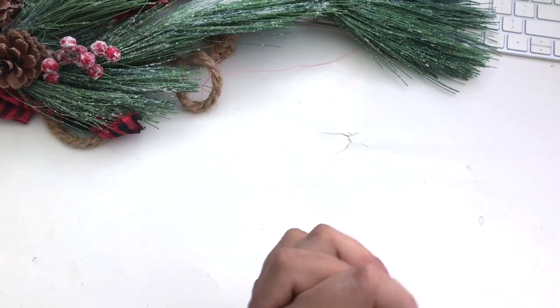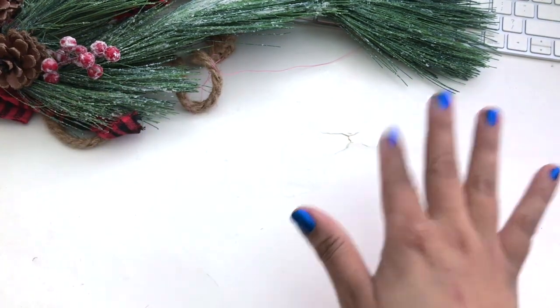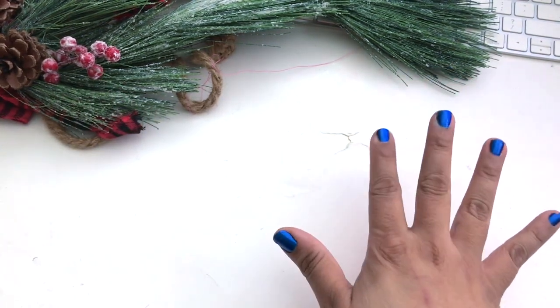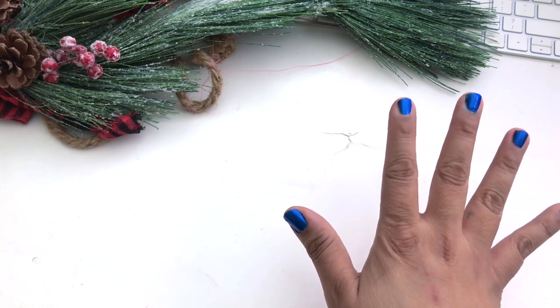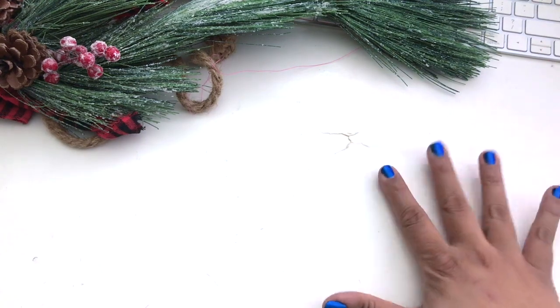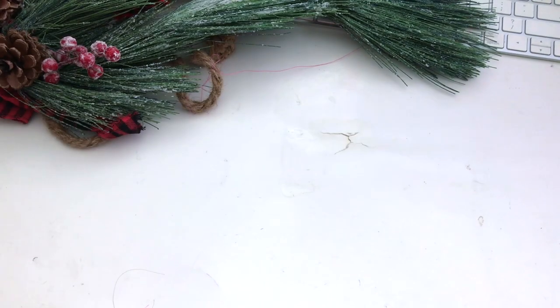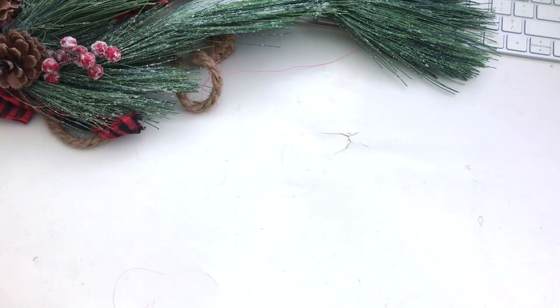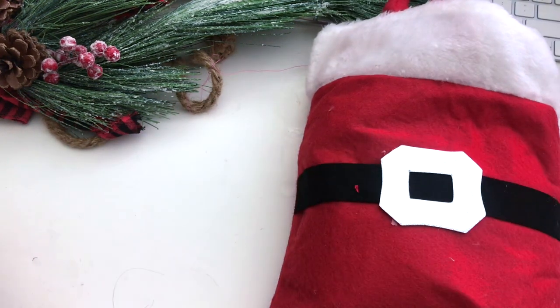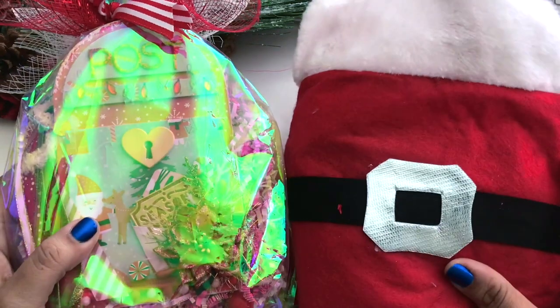Hello everyone, this is V buzzing with V. Welcome to another video. Today's video is an incoming swap from Craft Purge's Christmas group swap and it was sender's choice. So we picked five items from her list to send and my package came in. I can't wait to dig in. Let's go ahead and dig in.